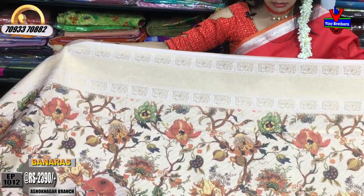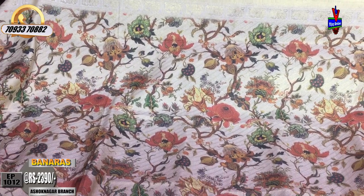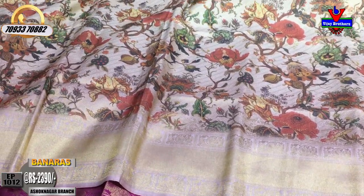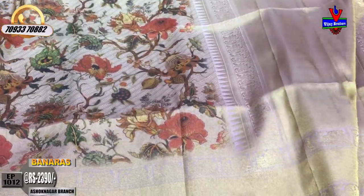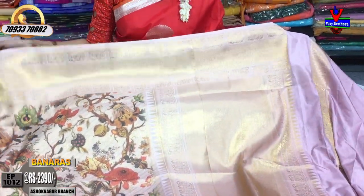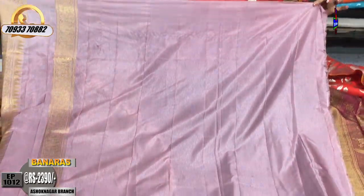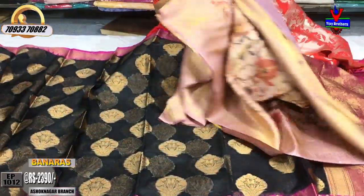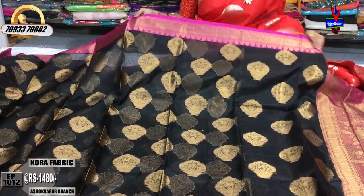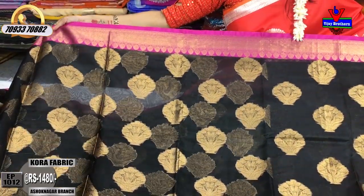This looks like a light pink color. I have a short-term showroom in Ashoknagar Crossroads. I will use a light onion pink color and soft material. I have a lot of variety. I will choose the same material in the Banarasi material. I will choose Kora fabric — the cost of this is 10,480 rupees. The base is also black color.